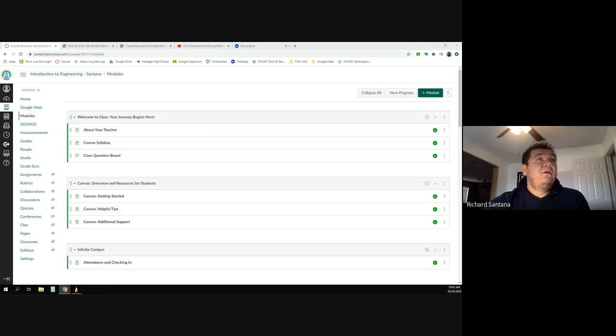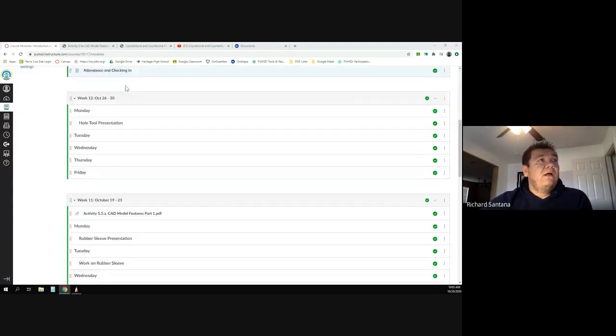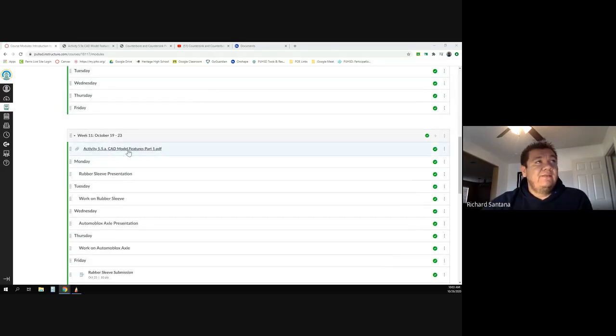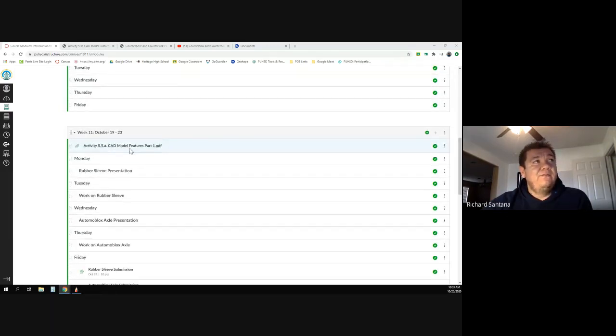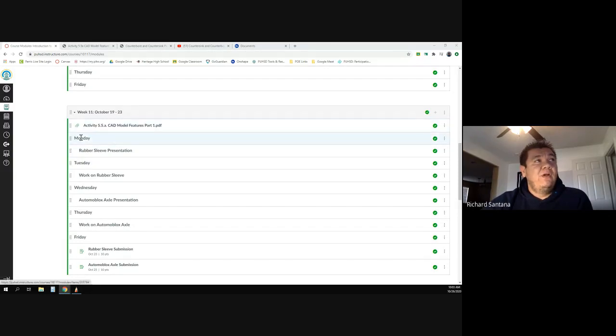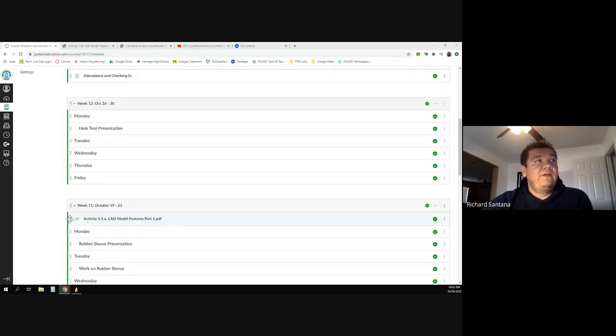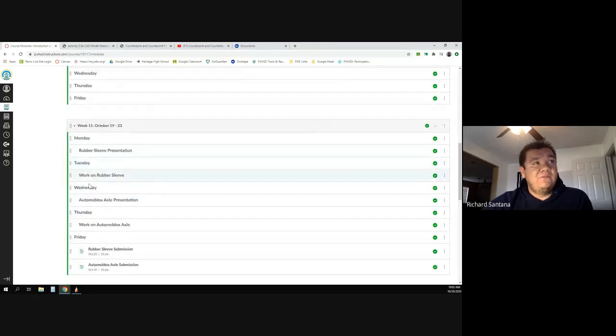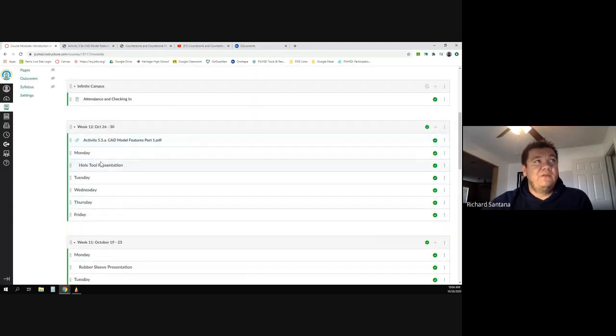Week 11 — you guys had access to the PDF. What I'm going to do is move that up to week 12, so if you're still trying to make up assignments from last week, just because it's gone from here doesn't mean it's gone forever. It's just moved up there.